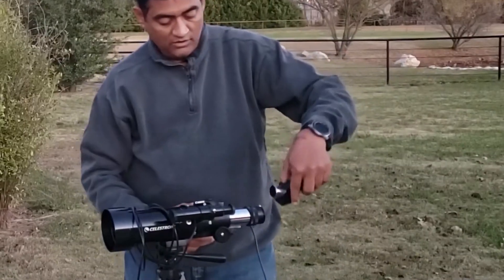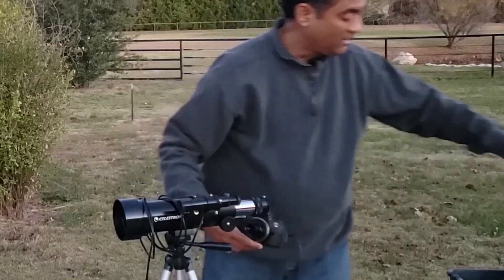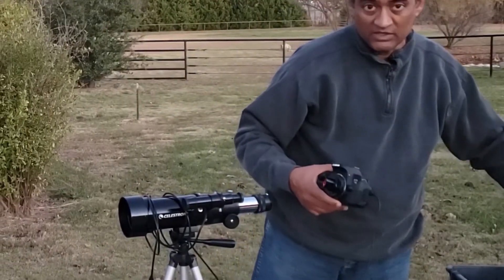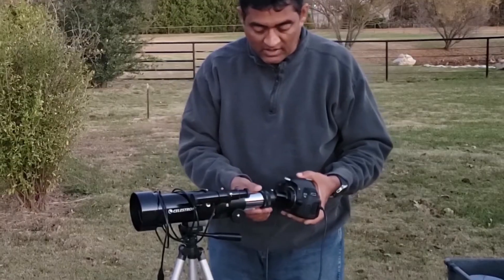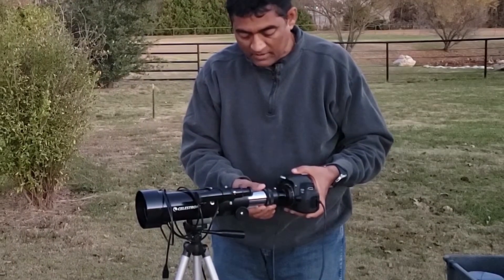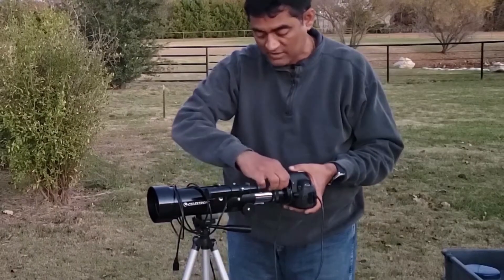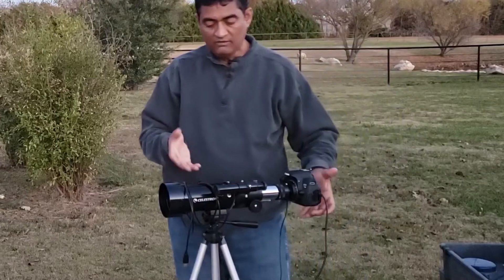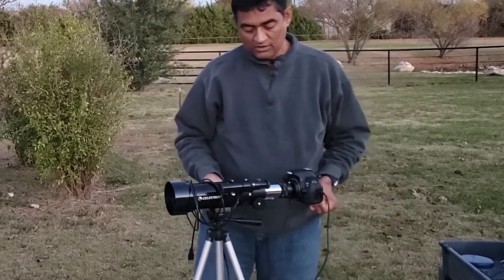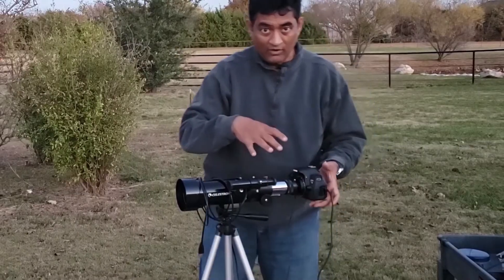Normally this diagonal goes here and you put your eyepieces in to view. But if you are interested in taking pictures, you can put the camera adapter directly into the back of the telescope and close it off. Make sure it is tight, because it will be a bit heavier for this tiny telescope — you don't want your camera to fall on the floor.